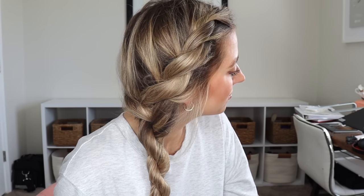It was super easy and look how stinking cute it is — another hairstyle that is great for any occasion.